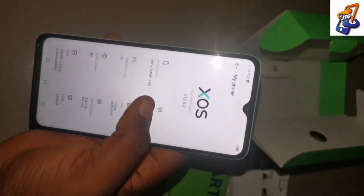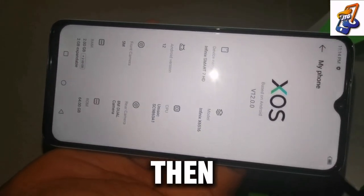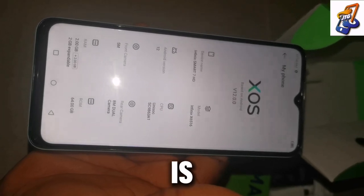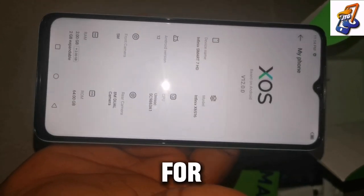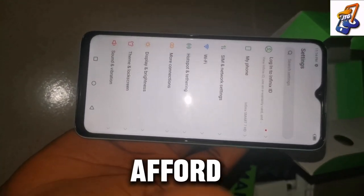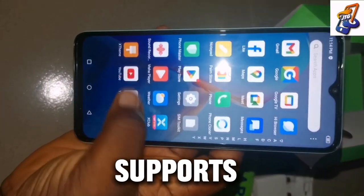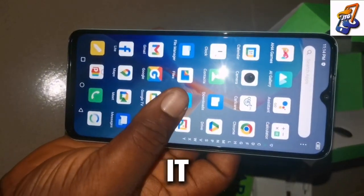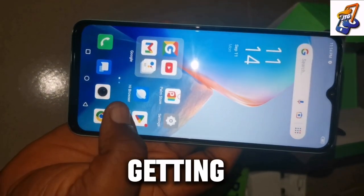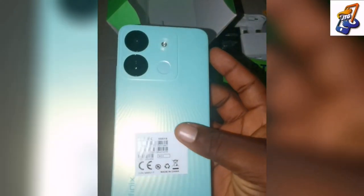This phone was launched in April 2023, and since then it has been selling well. I think the main reason it's selling is because of the price — the price is really good for those that don't have money to afford expensive phones. Another thing to know is that this phone supports 3G and 4G networks, but it does not support 5G. So if you're looking for a 5G phone, this is not it — the broadband on this one ends at 4G.